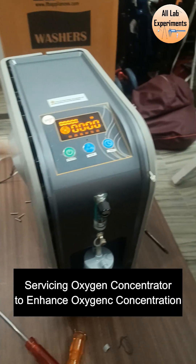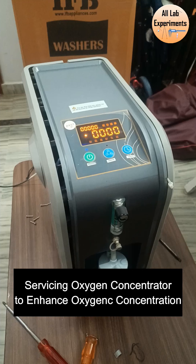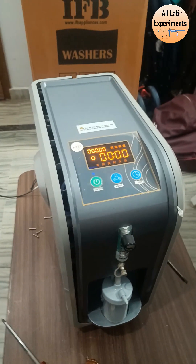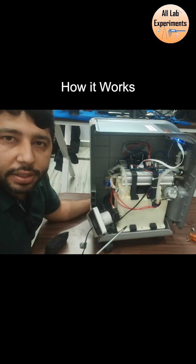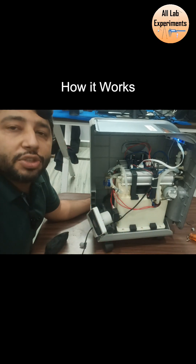This is an oxygen concentrator — today I am going to tell you how this works. This is basically a dead oxygen concentrator, meaning it is providing no oxygen. We are going to make it alive. In this part of the concentrator we have a compressor, which is compressing air through these cylinders.